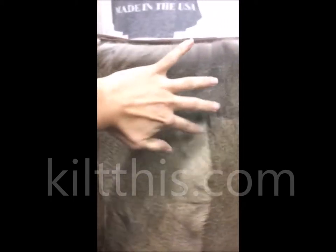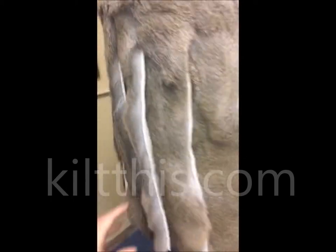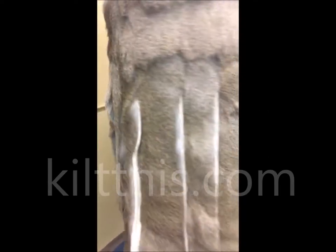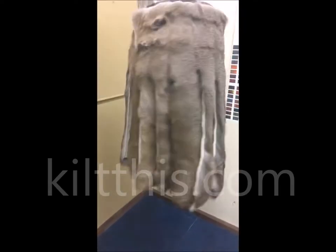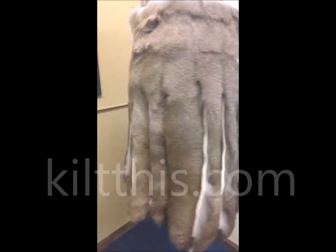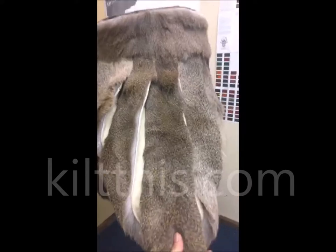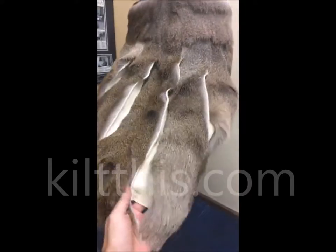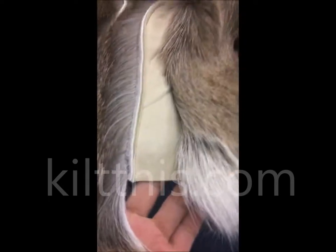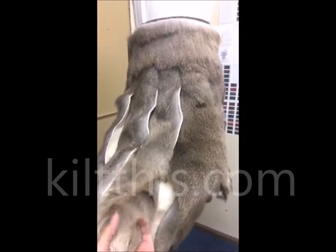This top hem is separate from the rest of the body and it's a separate cut of fur, but it all blended together really well. Each individual piece had to be cut out and assembled.